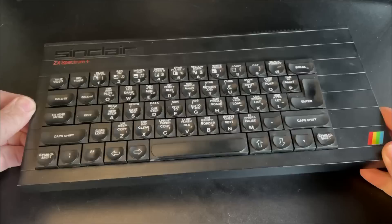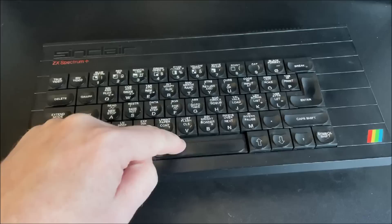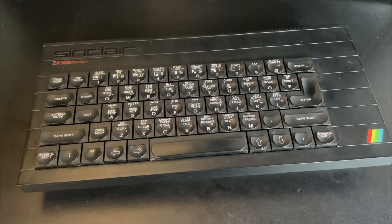Hi everyone and welcome back to The Shack, where today we're going to be doing a hopefully really quick and simple upgrade to this ZX Spectrum Plus, which has seen a raft of other upgrades and maintenance in previous videos. There are links on the screen if you want to pop back and watch those too.